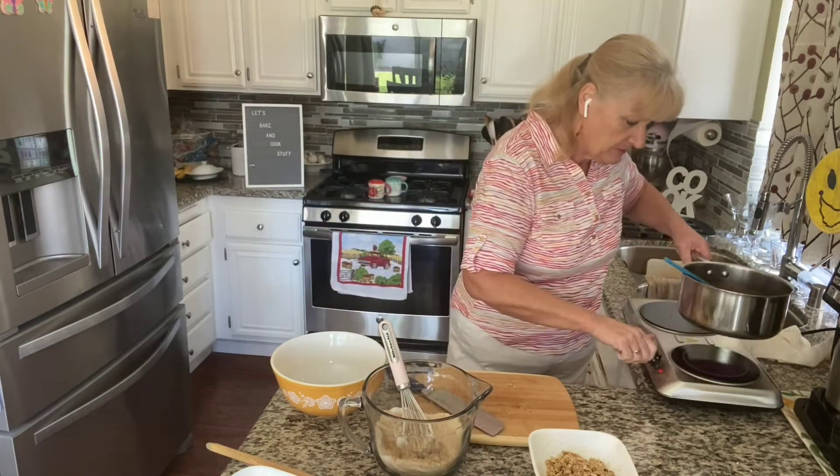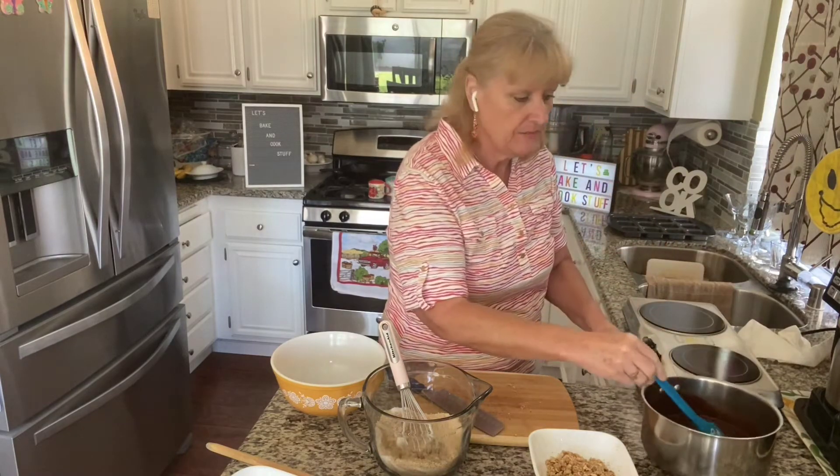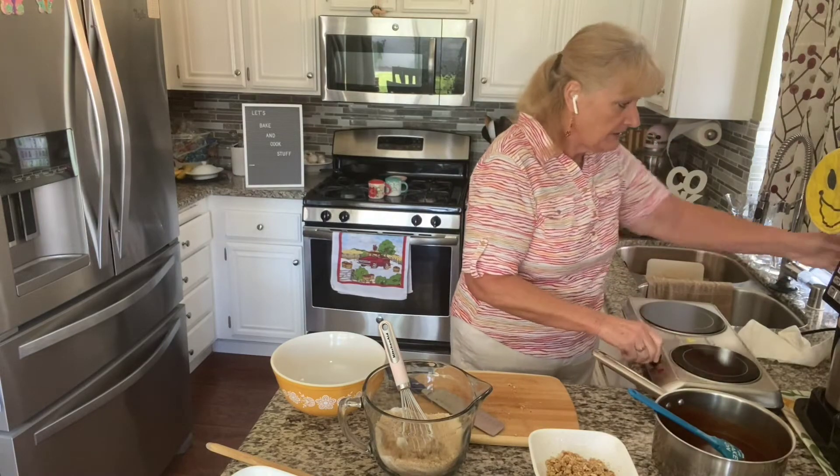And this is done — the chocolate is already melted. We don't want it to be too hot because we're going to be mixing it in with some eggs and we don't want the eggs to cook in there. So I'm going to go ahead and turn that off.